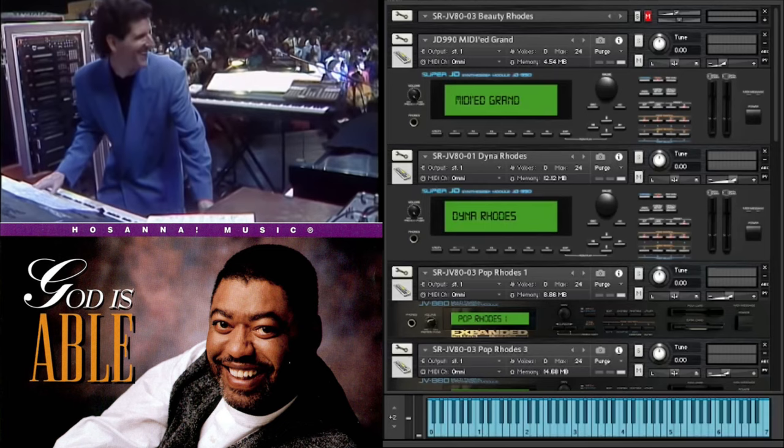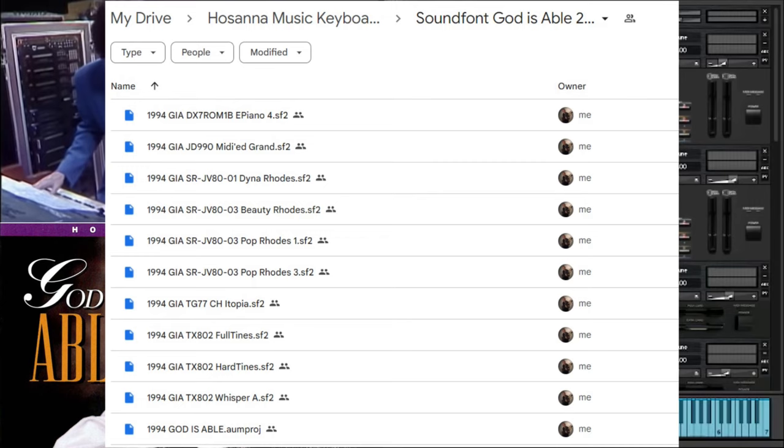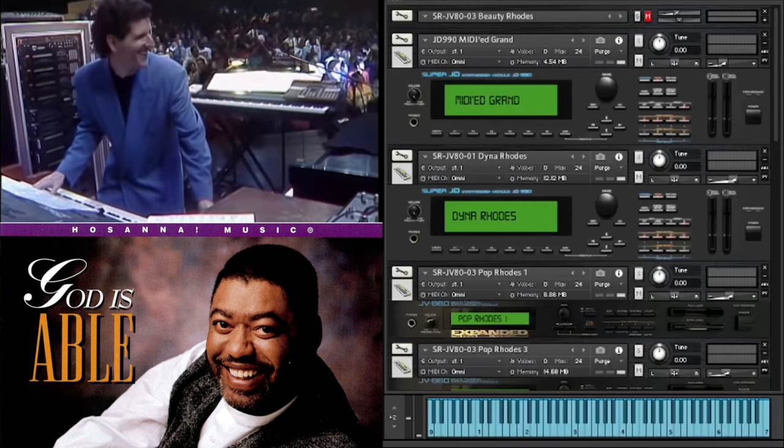This sound and the patches are available in the download link that existing customers have already received when they bought the full pack. There'll be two new folders called Kontakt God is Able 2023 and SoundFont God is Able 2023. The SoundFont folder also contains an AUM file to enable you to instantly load the sounds with 10 instances of BS16i, with all the levels set correctly, which is really critical to getting the sound right. If you're using any other sound font player, I've detailed the approximate levels of each patch in a README file.